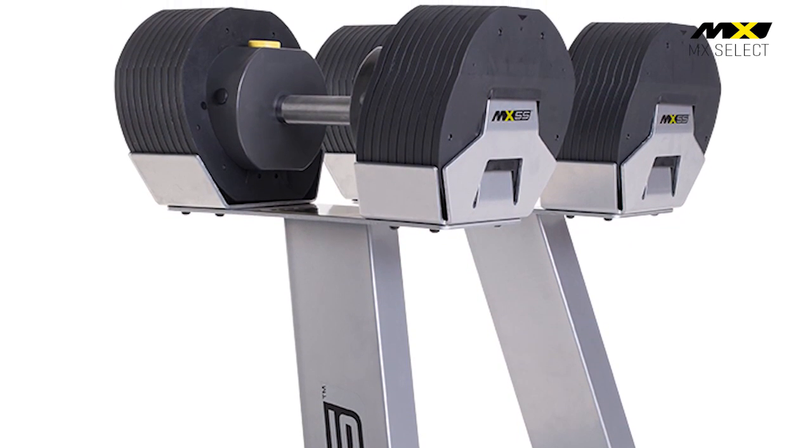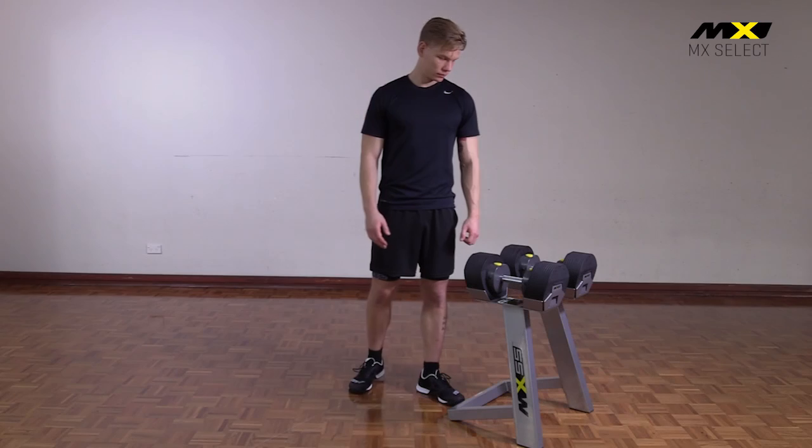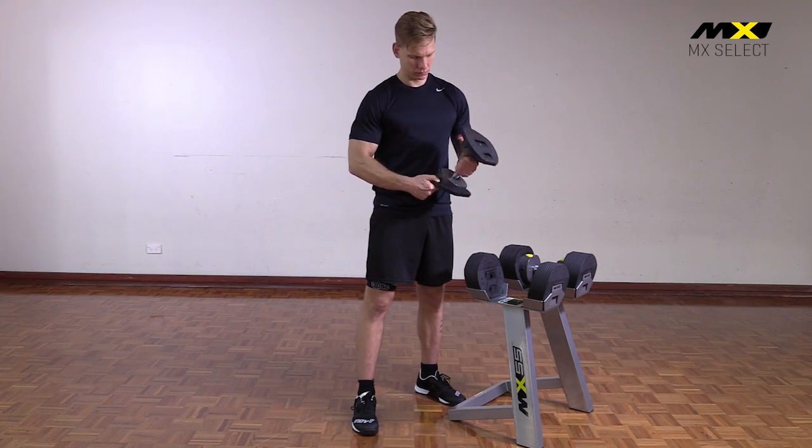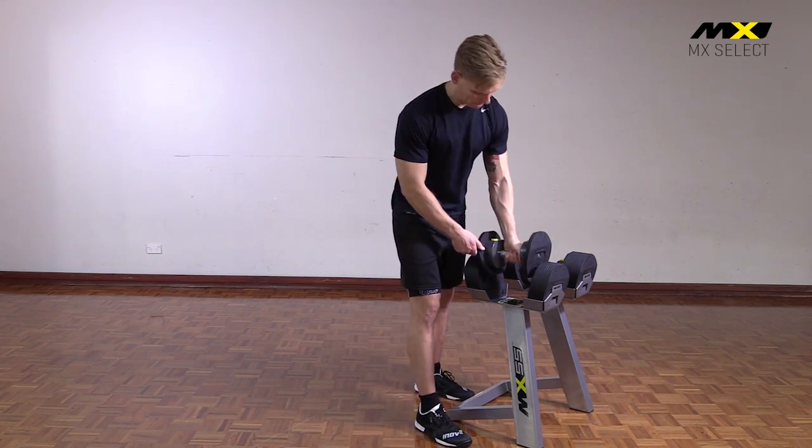From its precision manufacturing to the steel cradles, steel weight plates and steel handle, MX 55 feels exactly like professional fixed dumbbells in the hand.